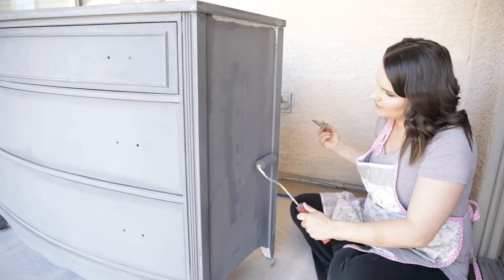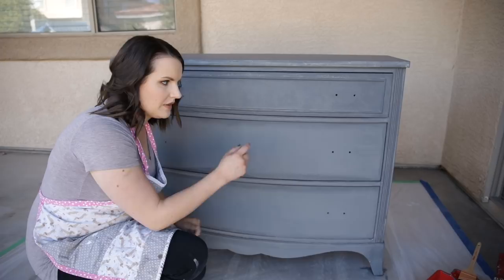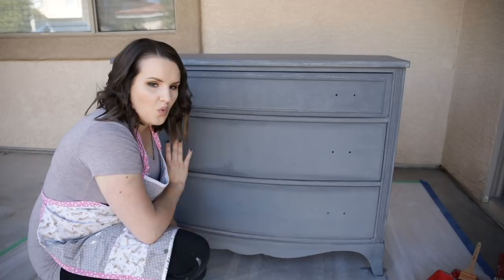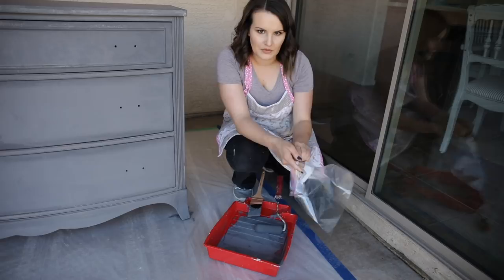I have now painted the entire dresser in the first coat. I'm going to go through really quick and make sure there aren't any dripped areas where the paint is built up in the corners or dripping somewhere, and smooth those out with my roller. Once I'm done with that, I'm going to completely let the entire first coat dry. A really quick tip to keep your tools lasting longer — especially your paintbrush — is to simply put them in a gallon-size Ziploc bag while you're waiting between coats, so your paintbrush and paint roller don't get stiff and hardened.